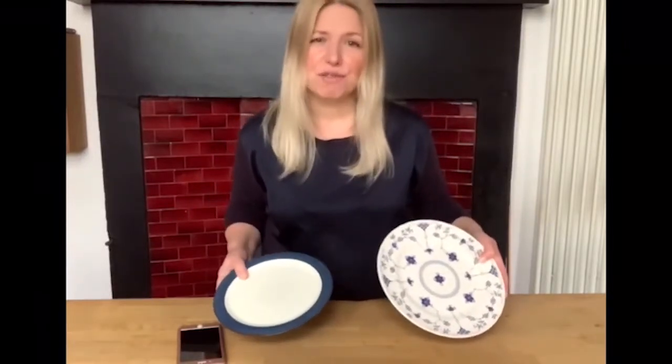Next you want to choose your plate that you're going to present the food on. I prefer to use a plain plate. I think it's better than a patterned one because then the focus is on the actual food itself.